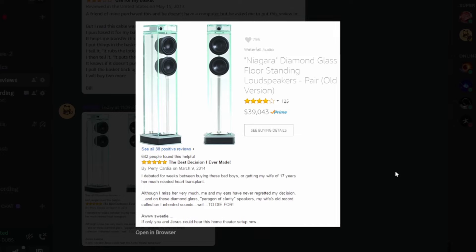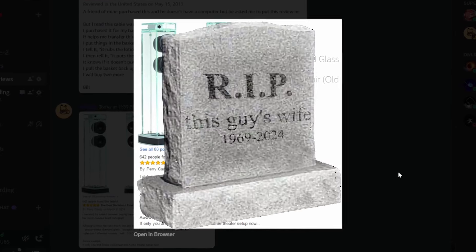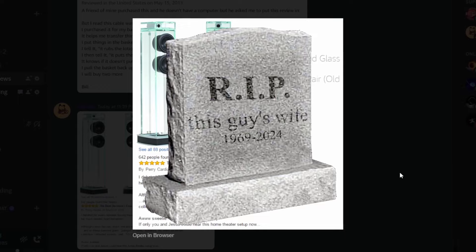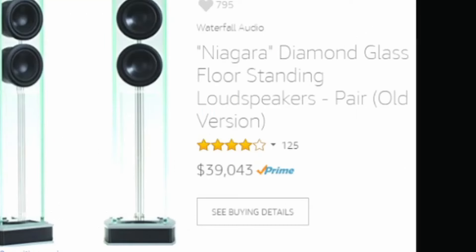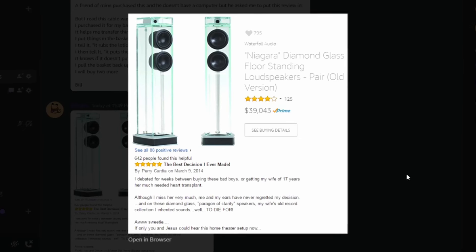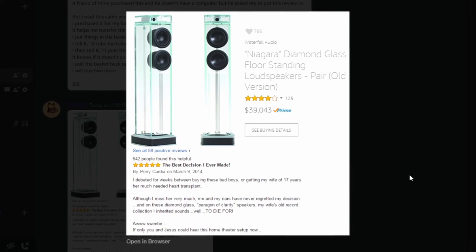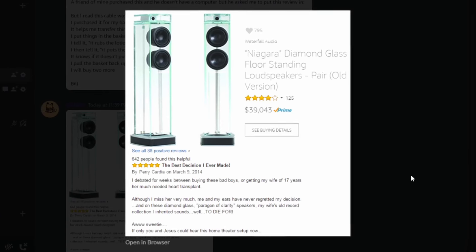My wife of 17 years... look how expensive it is — it's $39,000. What the hell? It sounds well to die for. I think that's the only way you can't leave her if you like that. Funny thing — you can find sex dolls on Amazon.